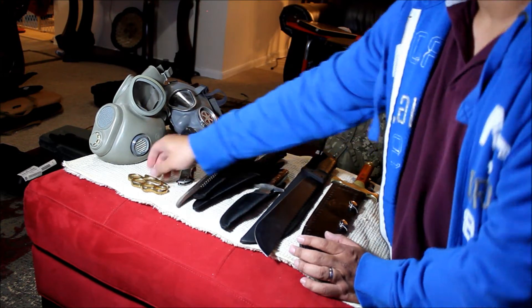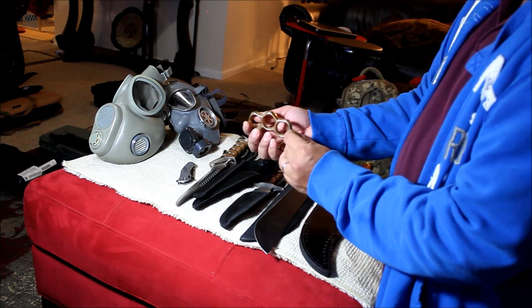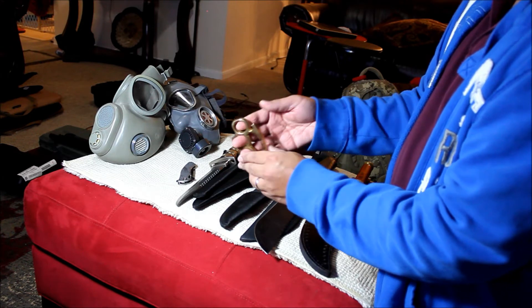After the knives — brass knuckle. I bought this at a gun show for 10 bucks.